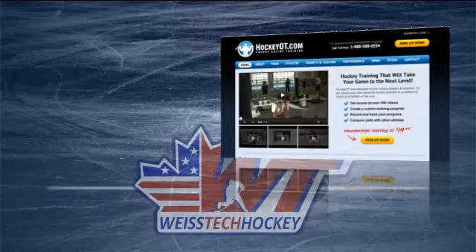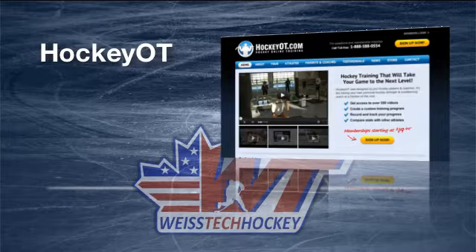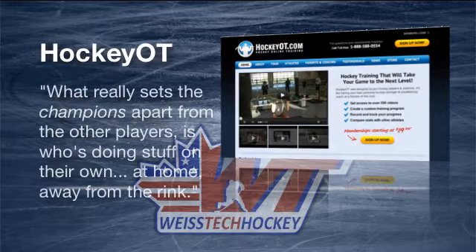Hey there, Jeremy Weiss here with Weiss Tech Hockey. In this video I wanted to show you a really good off-ice hockey training program called Hockey OT. If you've been following me for any amount of time, you know I'm a huge believer in improving your skills as well as your strength and conditioning off the ice away from the rink. There's no better way to gain an edge over your opponent than by bettering yourself while you're not at the rink. Everybody goes to the rink, everybody has the same practices and the same games, but what really sets the champions apart from the other players is who's doing stuff on their own at home away from the rink.